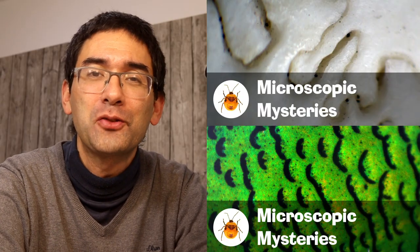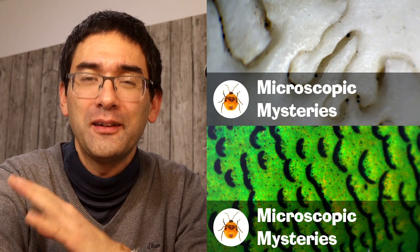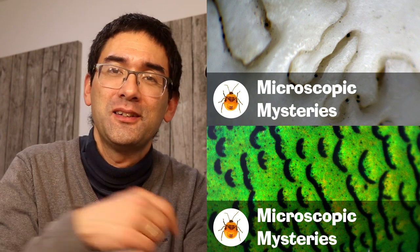Well of course also thank you very much for your question. Small correction here: I do not only have two channels, I have a third microscopy channel as well. It's called Microscopic Mysteries. The links are below, check it out — I think it's quite nice as well.